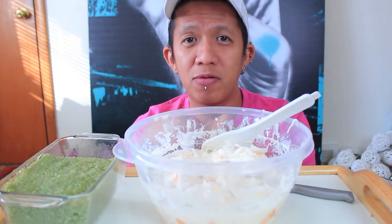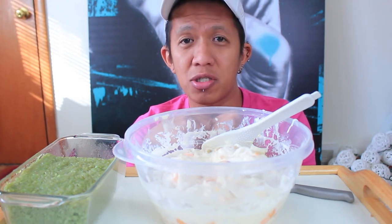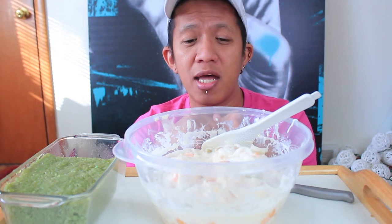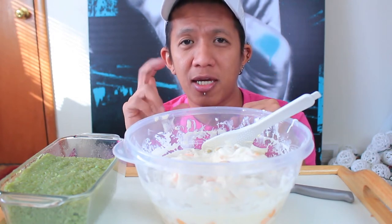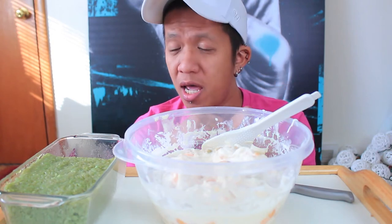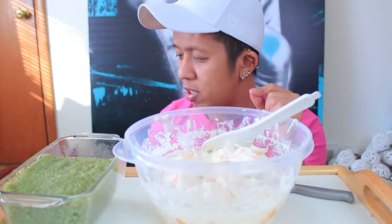If you don't like canned fruits, you can actually use fresh fruits, but that's gonna cost you more money. You can put any fruits that you want in here. I used two cans of small Nestle heavy cream or whipped cream, and then a can of condensed milk, and I just mixed everything together. There's also kaong and nata de coco in it.